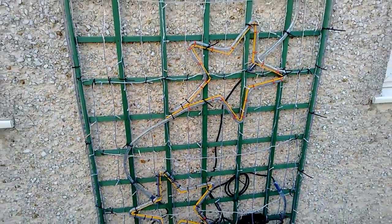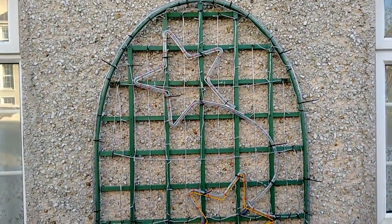Next year I think I'll do something different with the same frame, because I quite like the way it turned out. It looked pretty good.